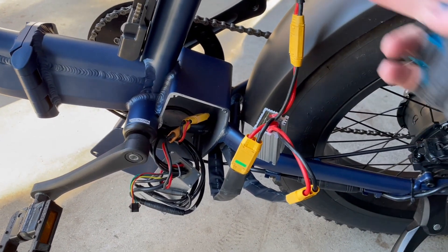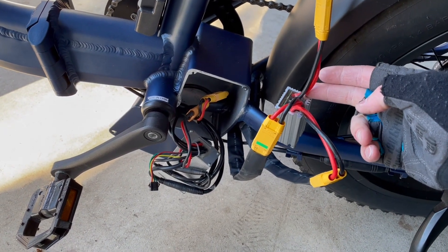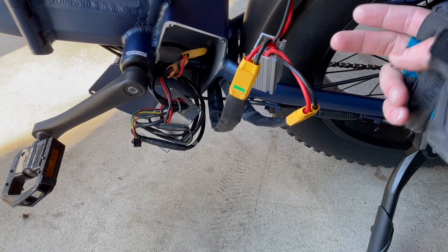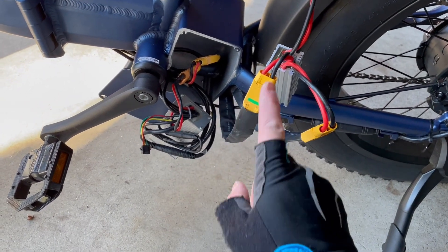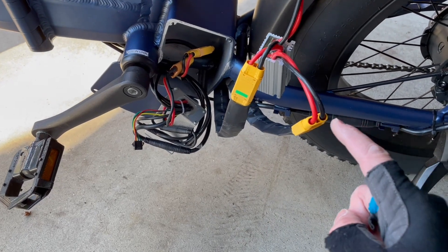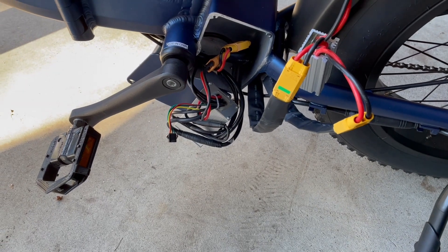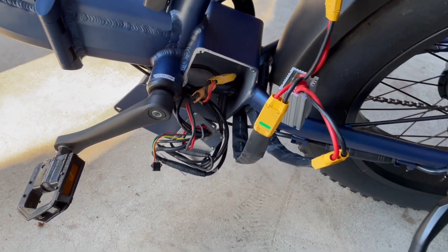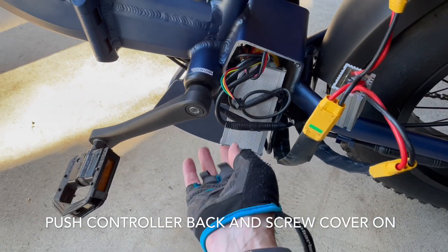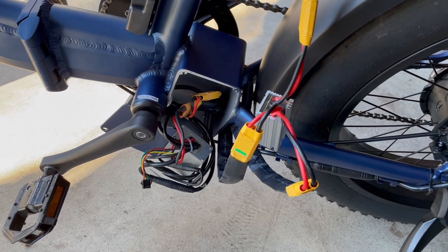Everything is connected now. You've got the new battery coming in to the parallel connector, and the existing battery is now connected through this extension cord that goes right into the control panel itself. It's all set — just got to bring this back in, put the cover back on, figure out where to mount this, and we're good to go.